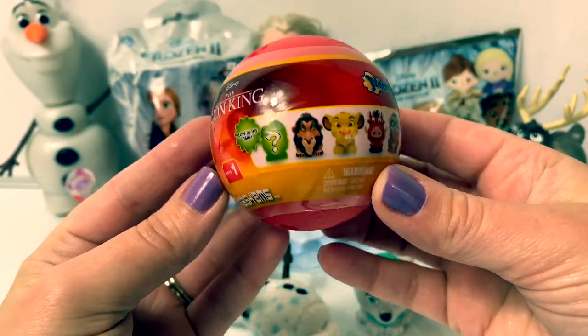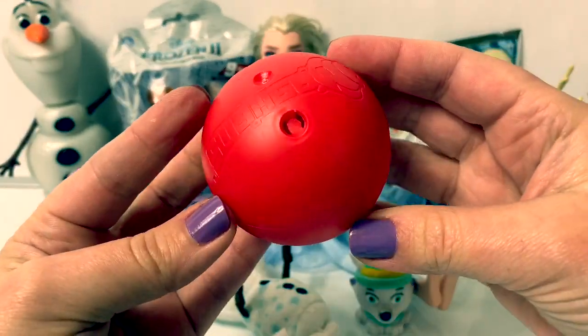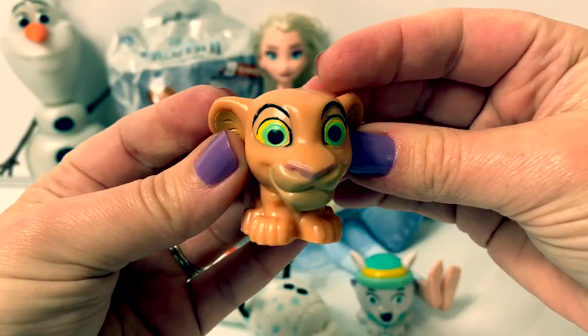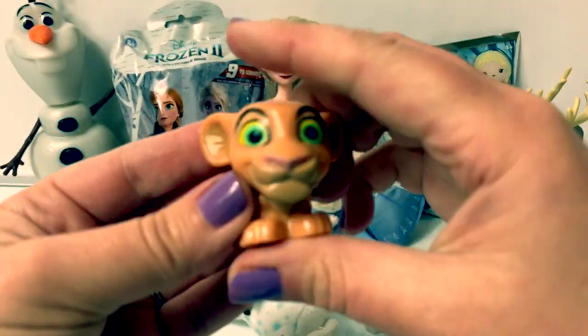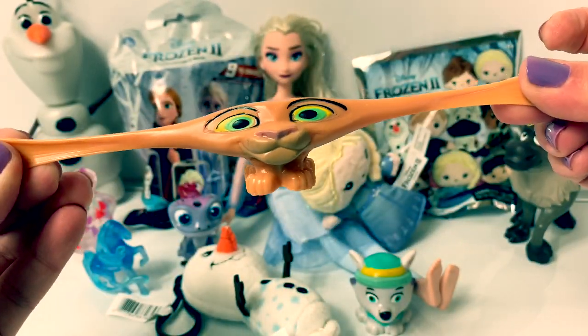A Lion King Mashems — another red ball. Cool, this is Simba! I love how squishy he is. Super fun!